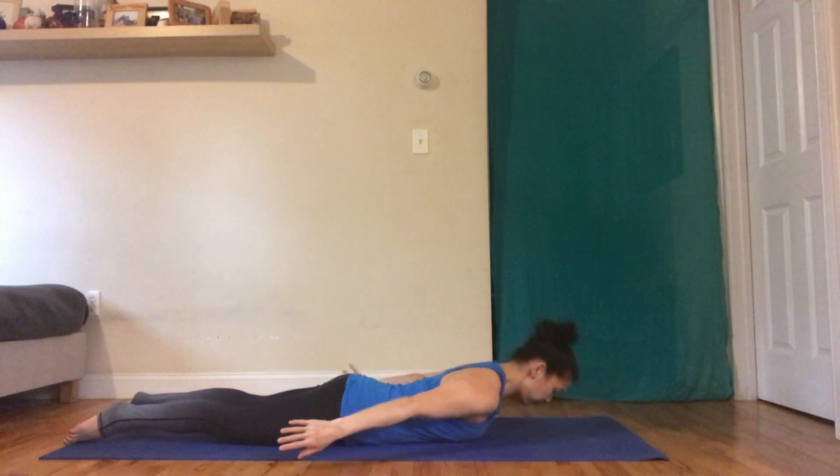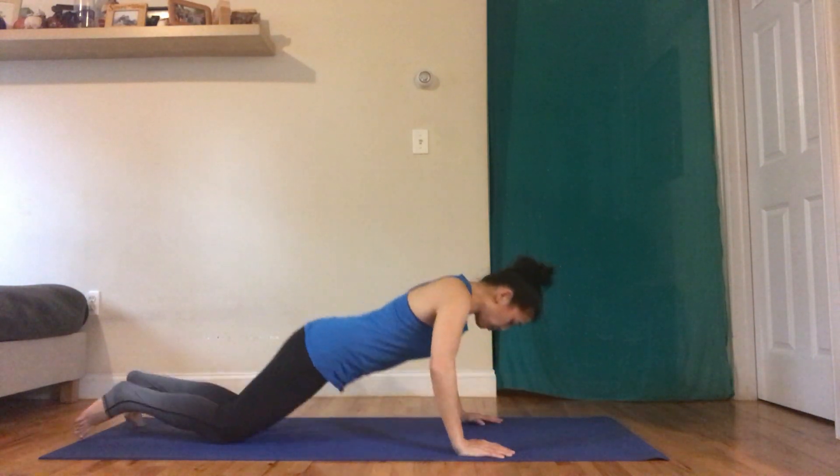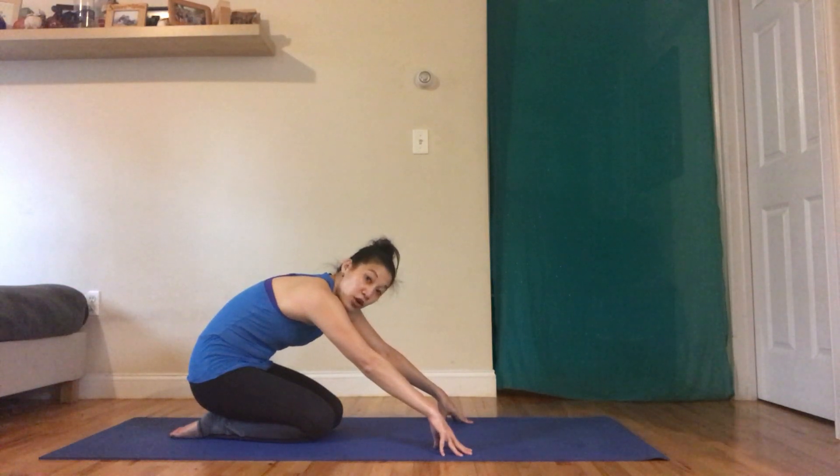Let's do one more here, and then you can take your hands underneath your shoulders and push yourself up to stretch the spine. You're going to do the opposite motion — so you're arching your back this way — you're going to flex the spine to stretch it.